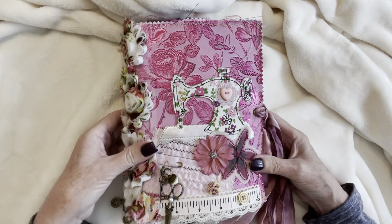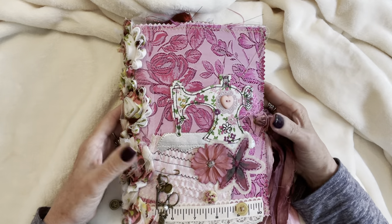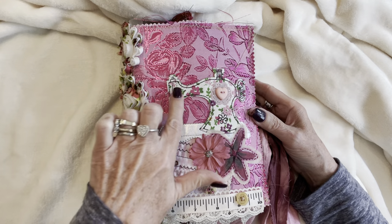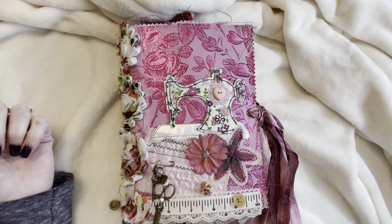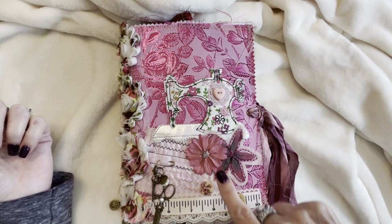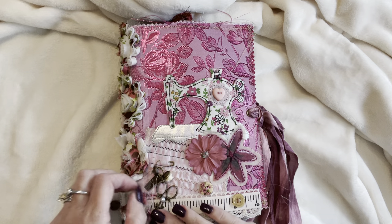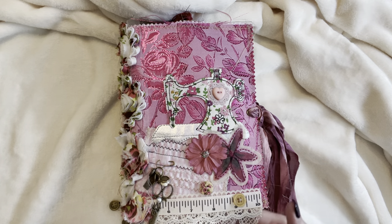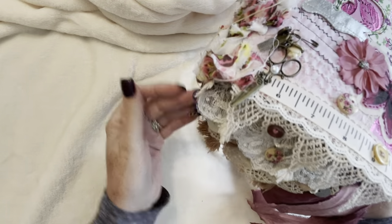I used a silk fabric on the cover. I just have cardstock inside, a couple of layers, so it's a bit floppy. I used some beautiful rosettes on the spine, a sewing machine applique, buttons, and I cut out some flowers from some fabric and hand stitched them on. There's also a silk flower, some more buttons, a vintage button, a really sweet little charm cluster with scissors, the ruler, a button and a rose, some measuring tape, lots of lace, buttons sewn on and it's very dangly. It cascades very nicely.